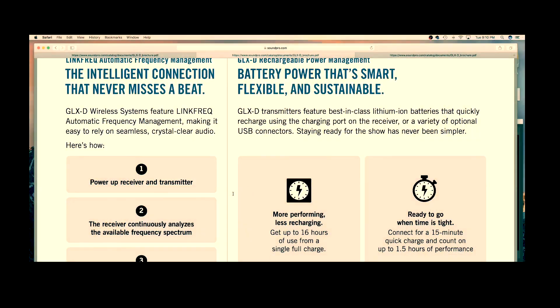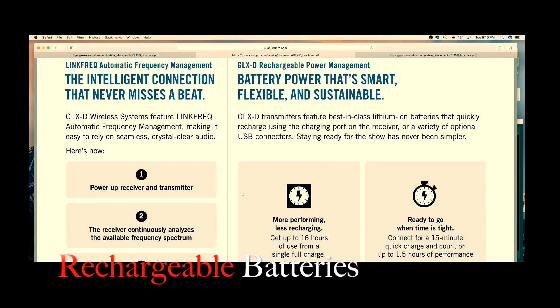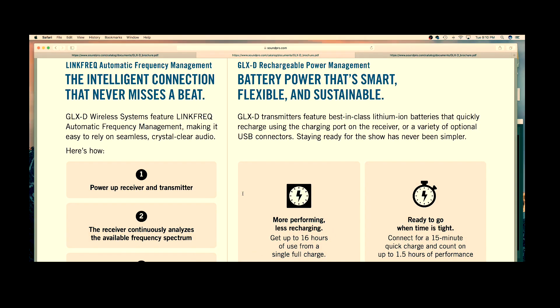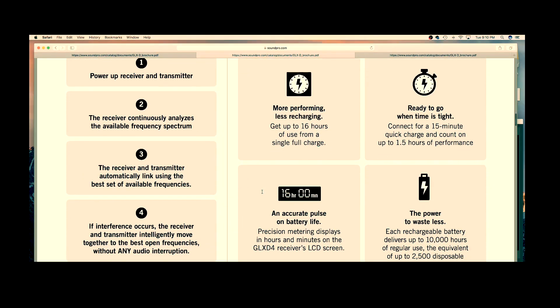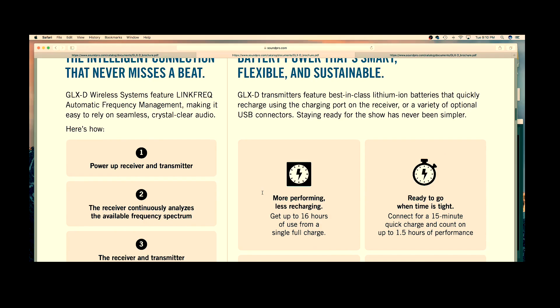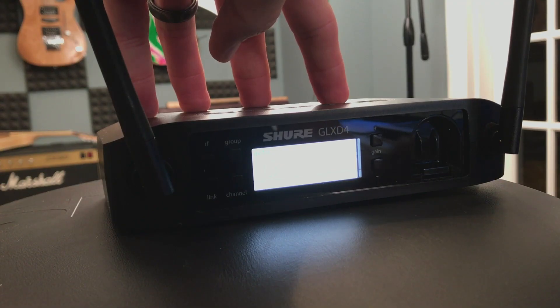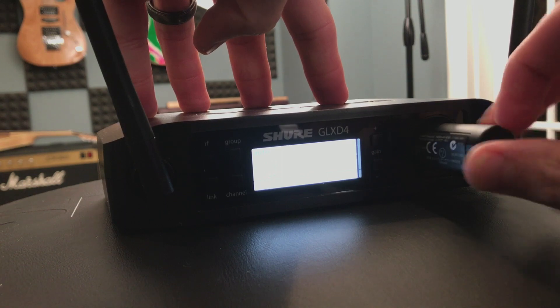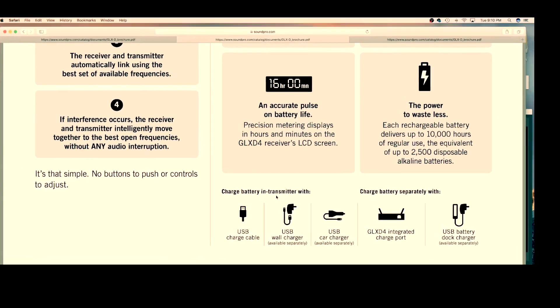Number two, and my favorite, is the advanced rechargeability. All Shure GLX-D systems operate exclusively on their rechargeable batteries — up to 16 hours of battery life on a single charge; I typically get about 13 or 14 on mine. There are accurate battery metrics on the front of the display showing battery time remaining in hours and minutes. The battery itself actually charges in the front of the receiver, and there are accessories — sold separately — that allow you to charge it on the go. Never have to worry about batteries again.